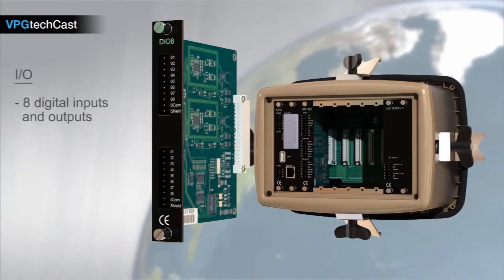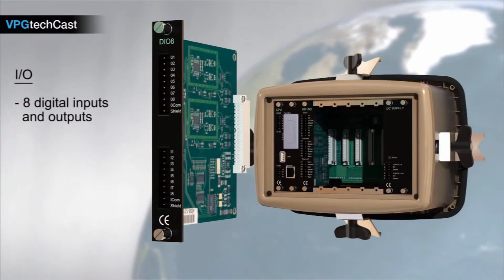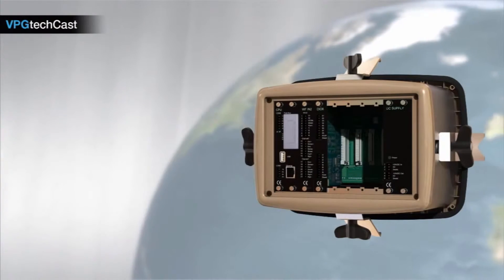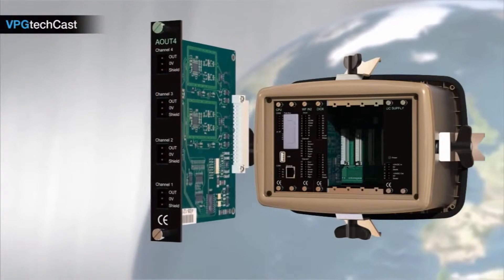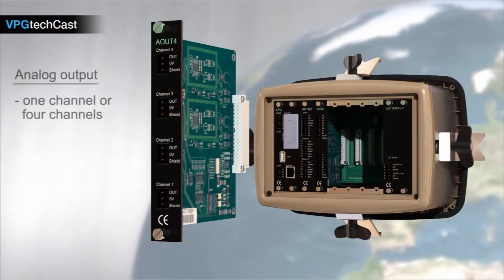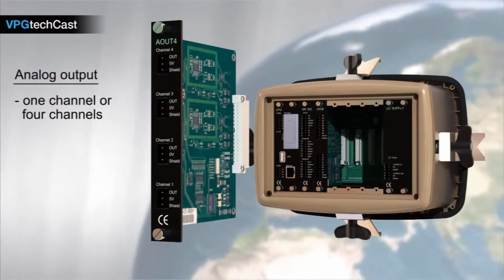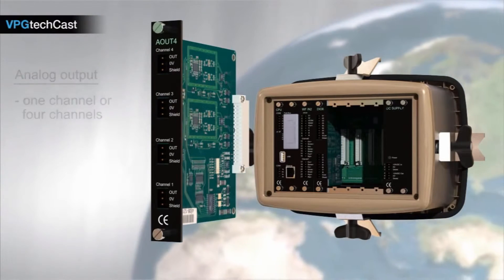I/O modules with eight digital inputs and eight digital outputs can be added to increase I/O communication. A single or quad analog output can be added to PLC-based control systems, representing a specific weighing channel or a combination of weighing channels.